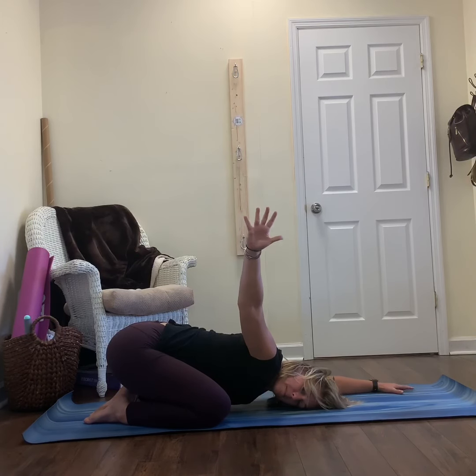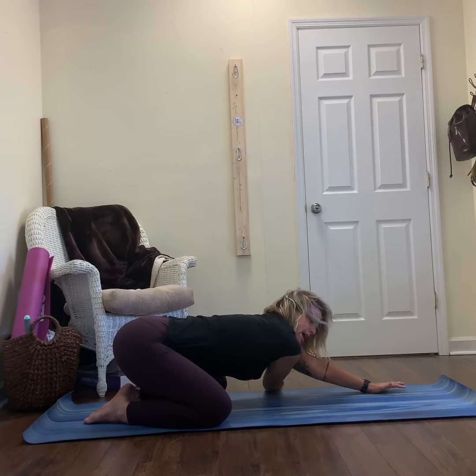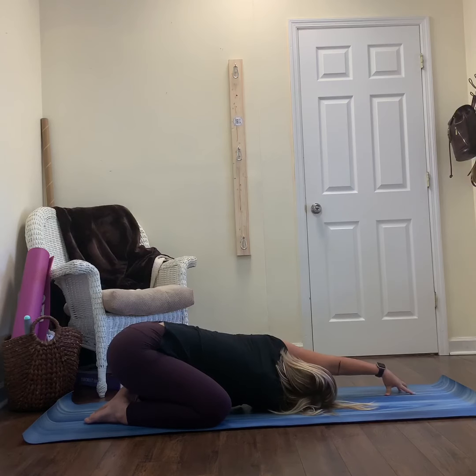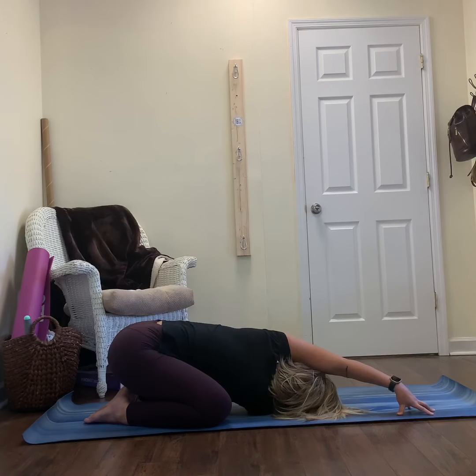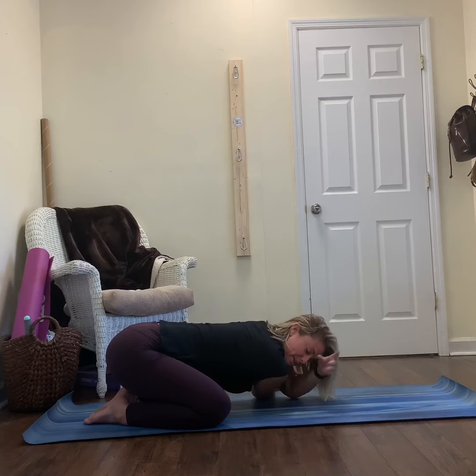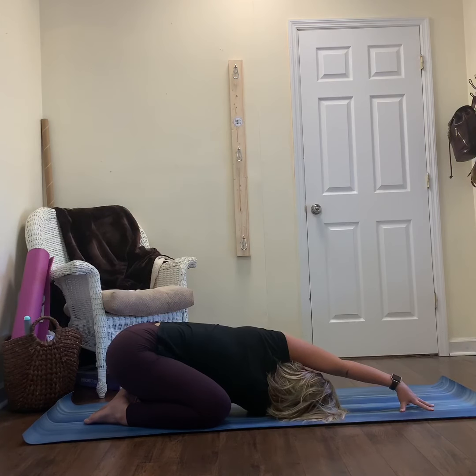On your inhale, reach your arm up. You're going to thread the needle — take your right hand underneath your left armpit, and bring your right cheek to the mat as you reach your left arm up and over. From here, take your left hand all the way to the right side, start to look underneath your left armpit. The stretch should be felt on the outside of the right shoulder, maybe coming along the tricep and bicep region. As you look under, you'll feel the stretch through your left armpit.